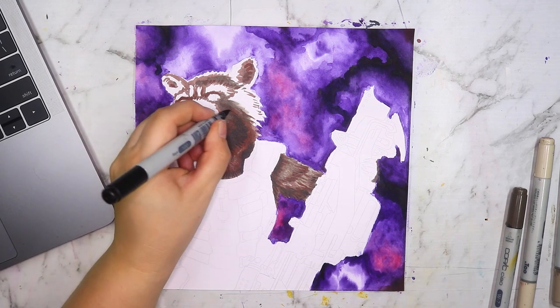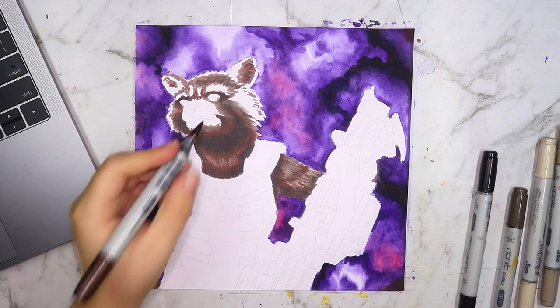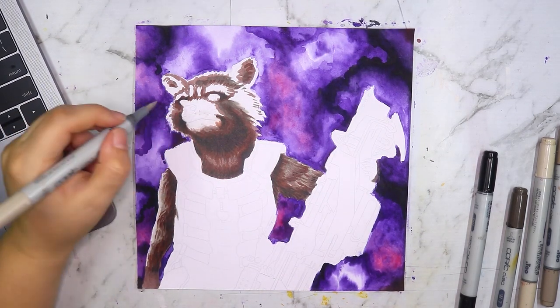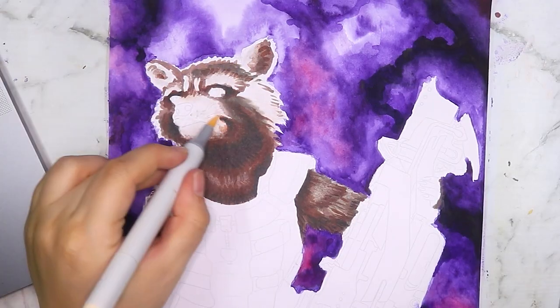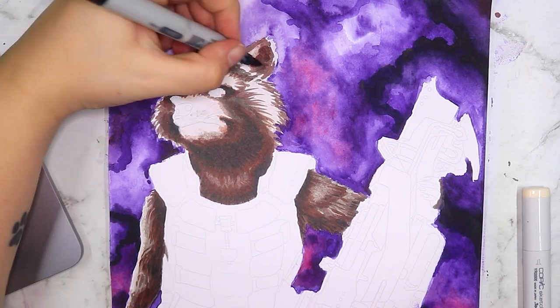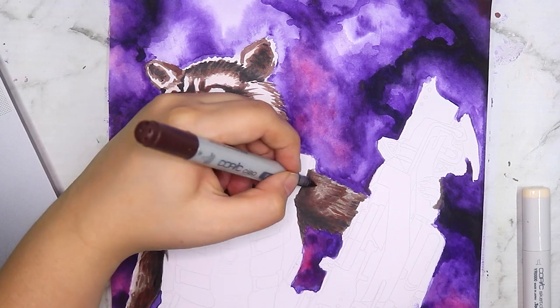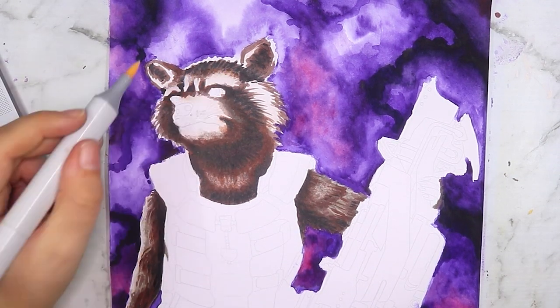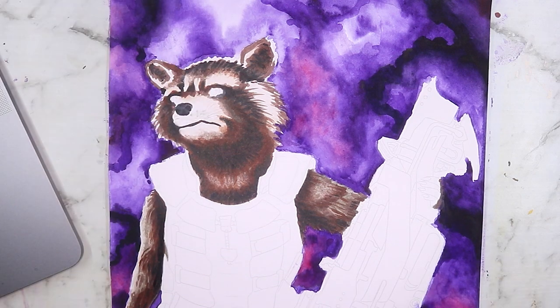I'm working on cold-pressed watercolor paper this time, cut to a square size. I had never used Copic markers on watercolor paper before, so it was a little bit of a risk. I did a quick swatch on a scrap off-cut piece first. It was a different experience — the colors activate and move around a bit more easily on this paper, but I kind of welcomed that change and enjoyed it.